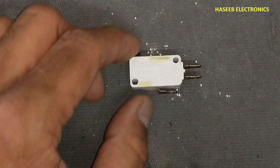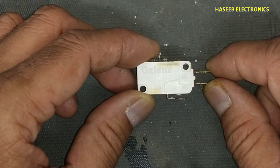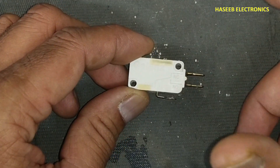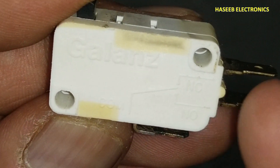Friends, welcome back to my channel. While working, if we find some micro switch or limit switch that is bad and not working, I'll show you how we can recover it.